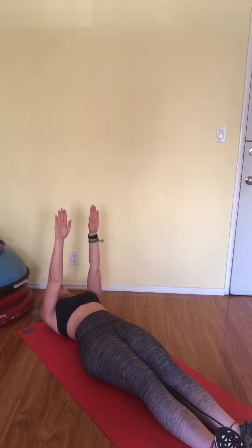Feet flexed, toes slightly turned out, roll yourself down. So we're in a little bit of a Pilates position here with the feet. Arms are going to start over the chest.